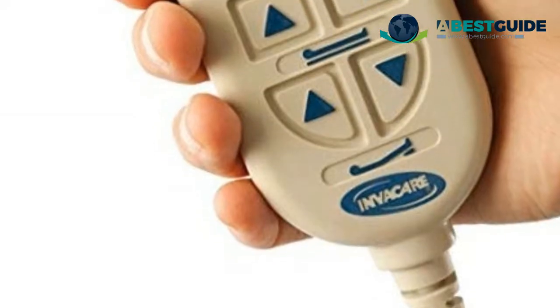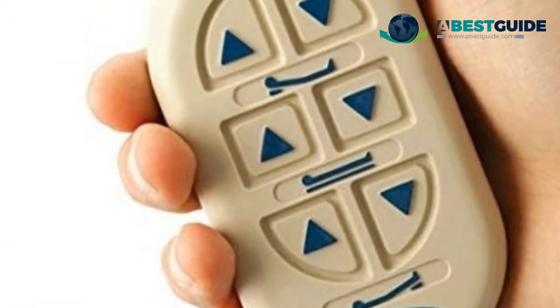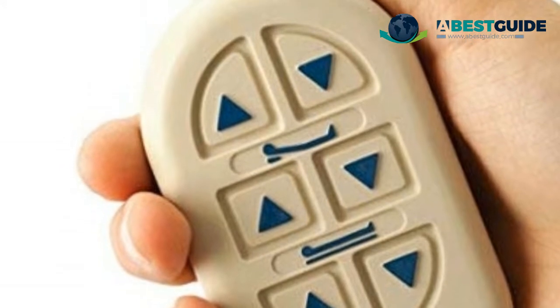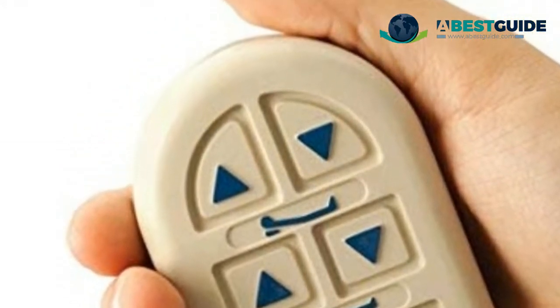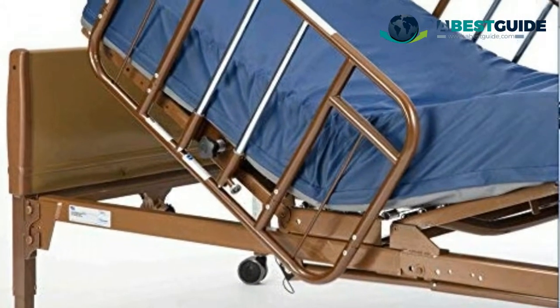High-quality 312-coil innerspring mattress features a durable vinyl cover to ensure firm and comfortable support for users. Convenient access to emergency manual crank for peace of mind.